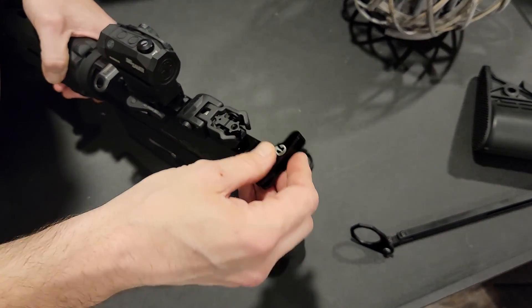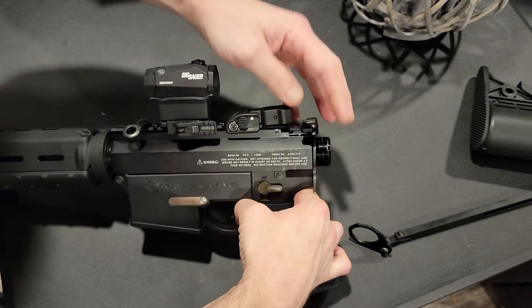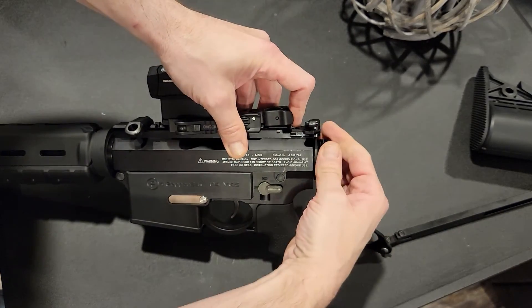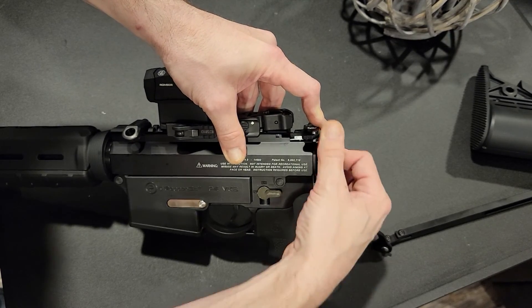Do not force anything. If you don't get the ASA in the right groove, it's not going to screw in right — and you're going to know it. You're going to mess stuff up if you keep trying.